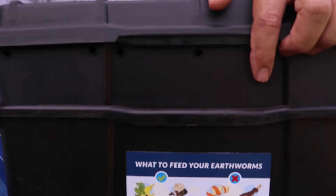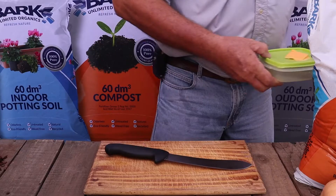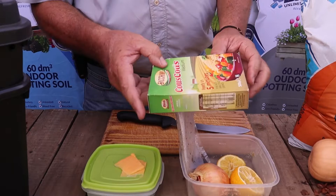On the back of the bin there's a sticker that indicates which foods are allowed to go into this bin and which foods are better to avoid. So firstly we're going to have a look at the physical food that we've got available today to put into this bin and the ones we should avoid.